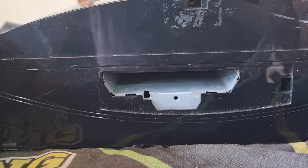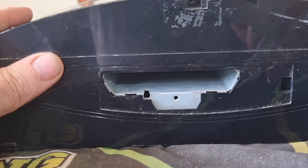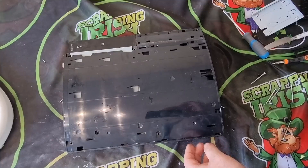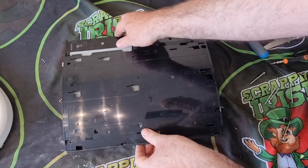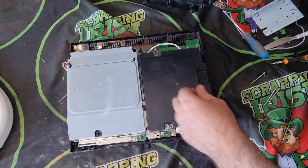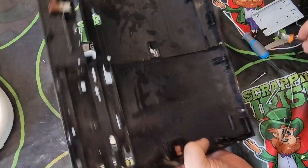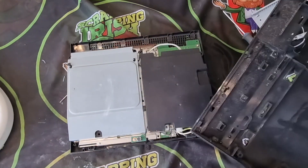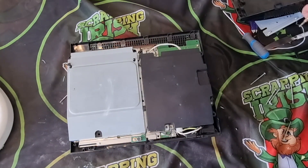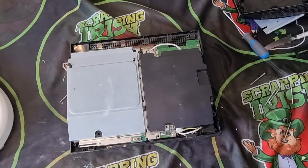Now that I've taken all the screws out, we should be able to just remove the top cover — just as simple as that. What have we got? A little bit of plastic and some shred steel, that's it. Fairly worthless. Inside there are more screws, so that means more speeding up.